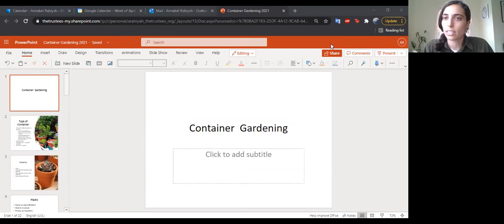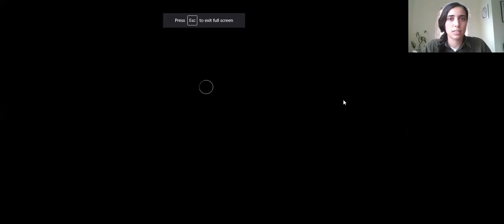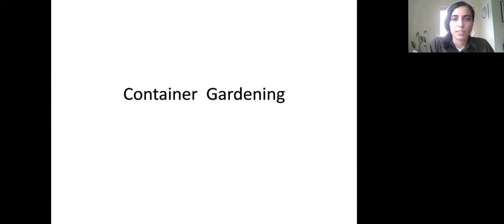Container gardening is also often a great intro to gardening if this is a new practice for you. I'm going to share my screen with some slides, and hopefully I'll be able to do a little live demo of my containers at the end. Feel free to ask any questions in the chat and Michelle can either answer them or relay them to me, and we'll hopefully have some time at the end.